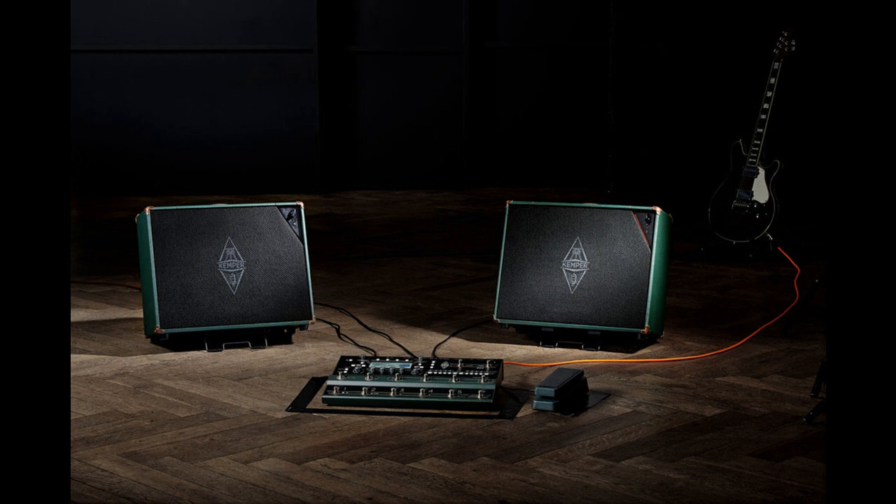Kemper has released the Kemper Power Cabinet. The powered version of the award-winning Kemper cabinet features the new Kemper cone speaker, a built-in 200 watts power amp, and a smart built-in speaker stand for a slanted setup.